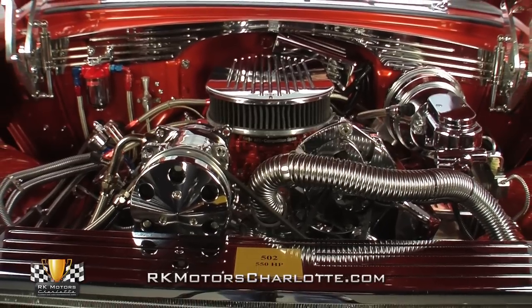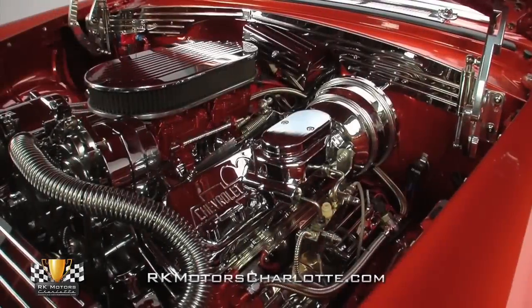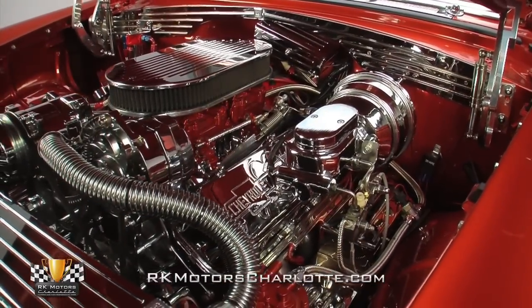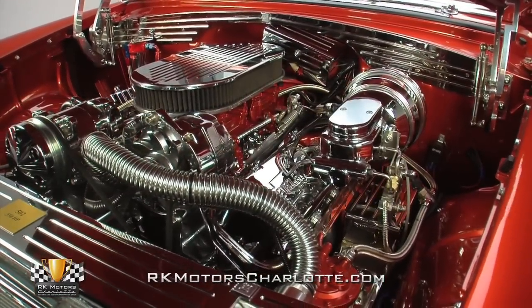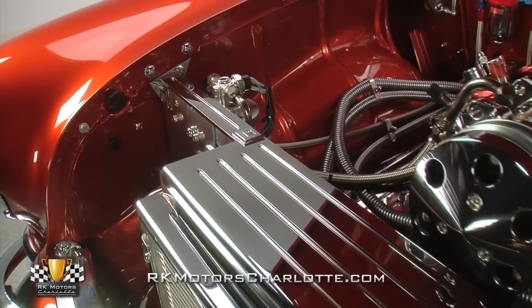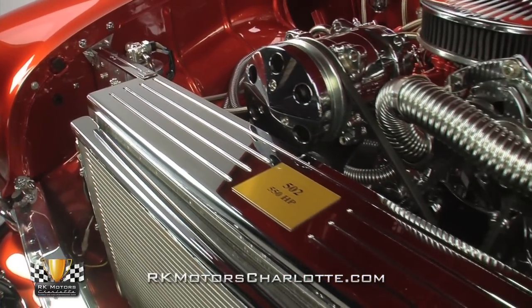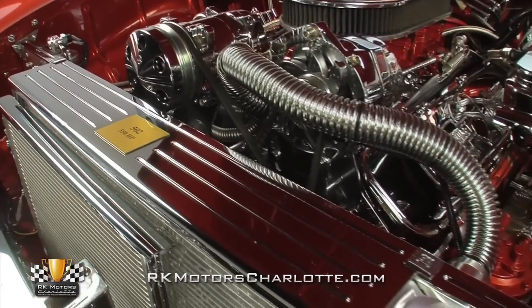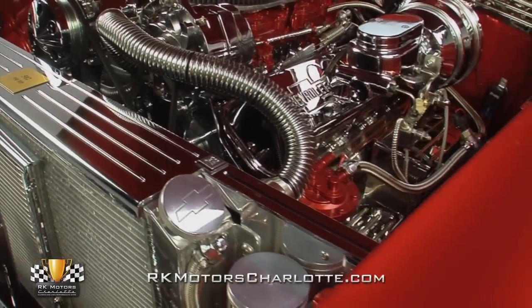A polished aluminum air cleaner funnels air from a reusable filter element into two burnt orange Carter Competition Series 4-barrel carburetors. A chrome intake props an aftermarket HEI distributor, sending spark via red Taylor Performance plug wires opposite a chrome thermostat housing attached to one of two corrugated chrome hoses. Fresh V-belts spin a chrome alternator, a chrome power steering pump, a chrome AC compressor, and a polished water pump behind a nice combination of chrome and billet pulleys.